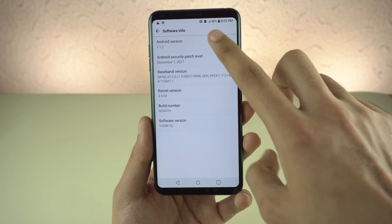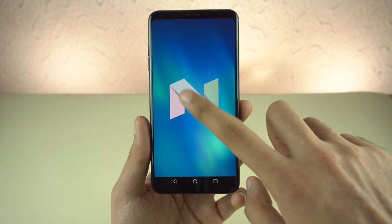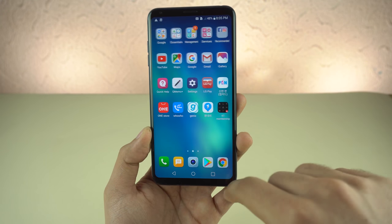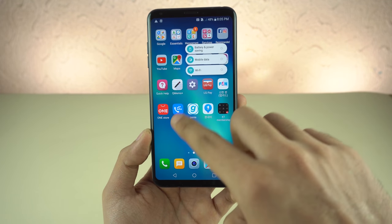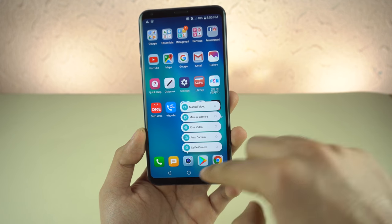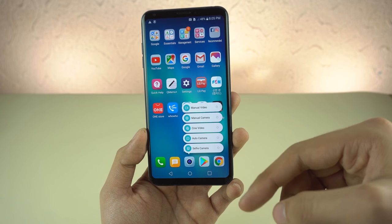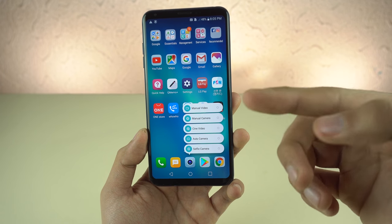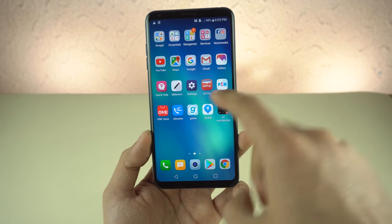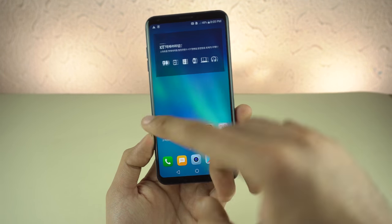Yes, it is Android 7.1.2 and I think the Oreo update is on the way for the LG V30. Even with Android Nougat you get shortcuts — you can quickly jump into the selfie camera or go into video mode. There's no app drawer by default but you can enable that if you want.